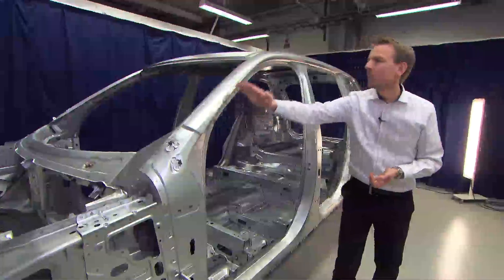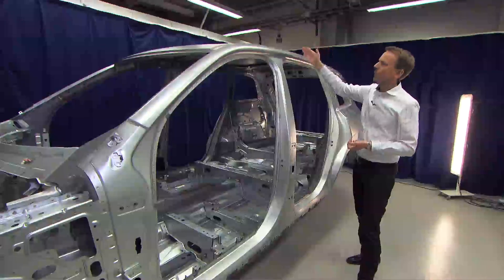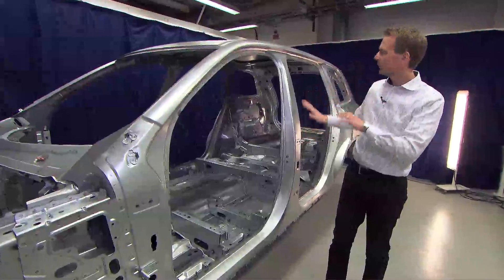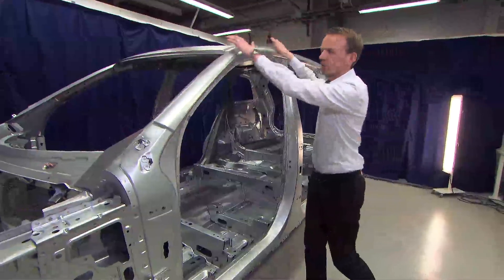from this point all the way to this point, to ensure that we have no weak point along the A-pillar and the cantrail. This is very important for rollover impact and also for side impact, when we have a lot of forces from the B-pillar and a lot of forces from the roof.